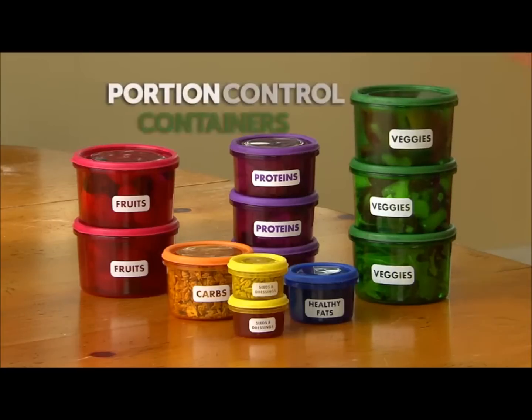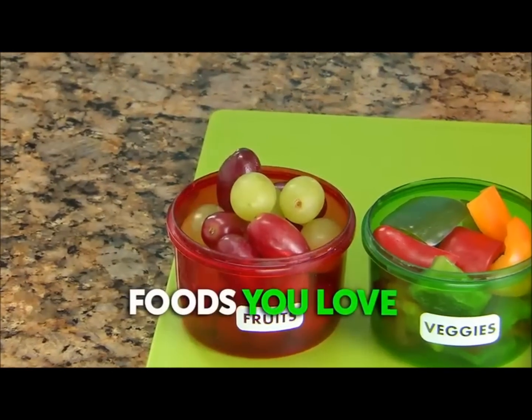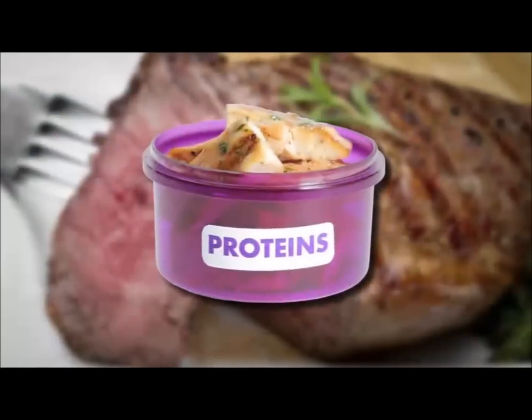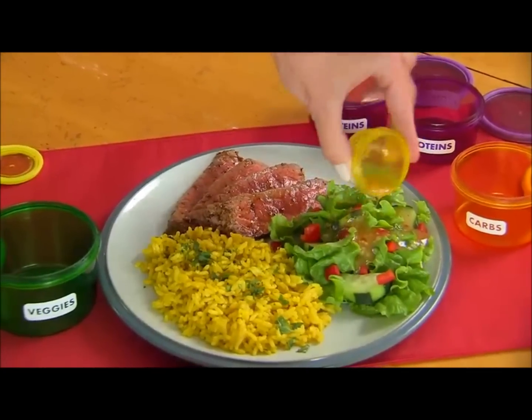The secret is the unique portion control containers. Based on your weight loss goals, you get a set number of containers each day. Just fill with the foods you love: fresh and crisp vegetables, refreshing fruits, satisfying carbs, power-packed proteins, healthy fats, and seeds and dressings. When you're out of containers, you're done eating for the day.